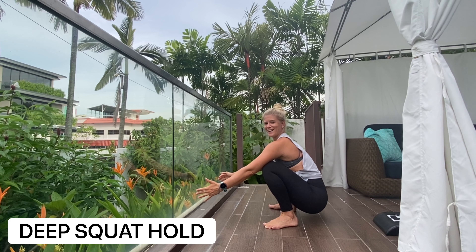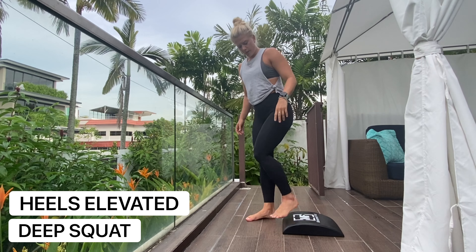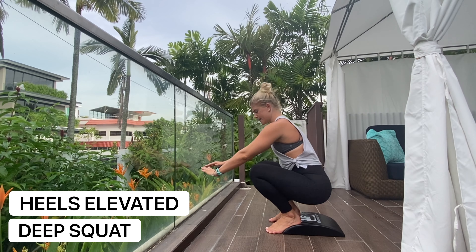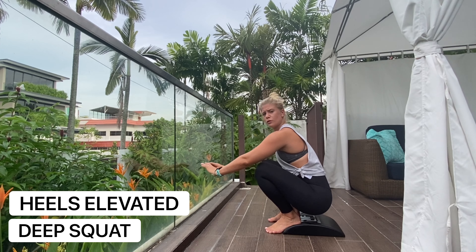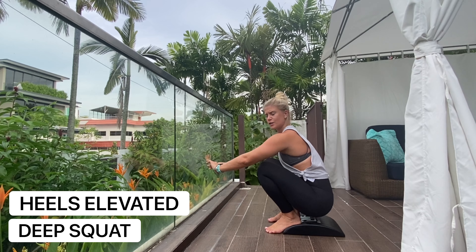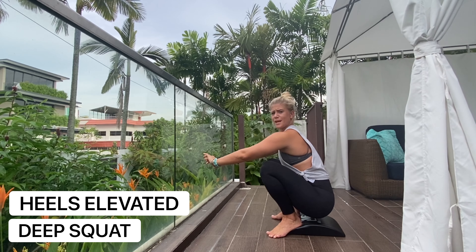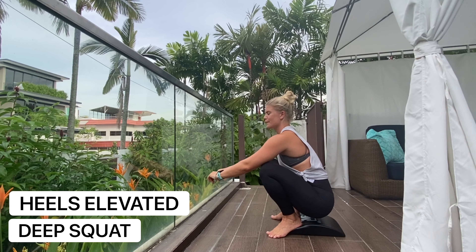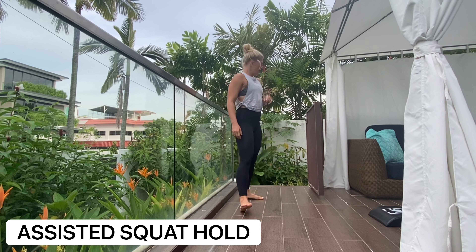Variation number two: you can use a book or anything to get your heels elevated. Come down and it'll allow you to sink down and get a little bit more range if you struggle with ankle flexion. You can also turn your toes out and try to get that back nice and straight and sit through there.